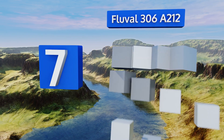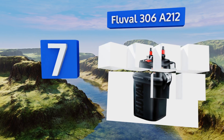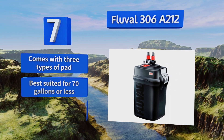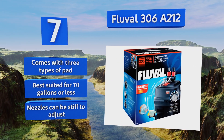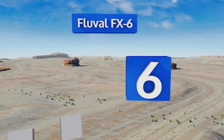Starting off our list at number seven, the engineers behind the Fluval 3068212 took a look at their previous units and decided to make this one much easier to use. It has a simple, efficient priming system and its motor is more powerful than that of its predecessors. It comes with three types of pad and is best suited for 70 gallons or less, but the nozzles can be stiff to adjust.